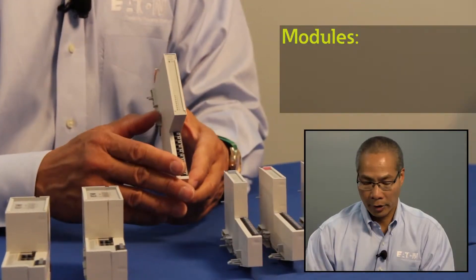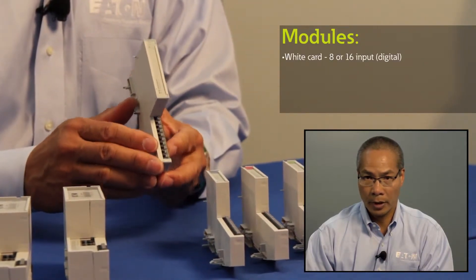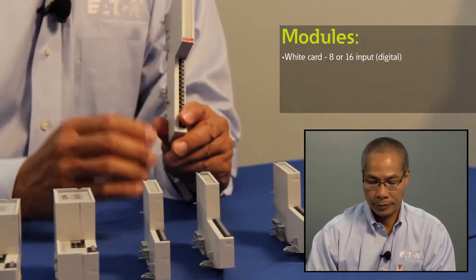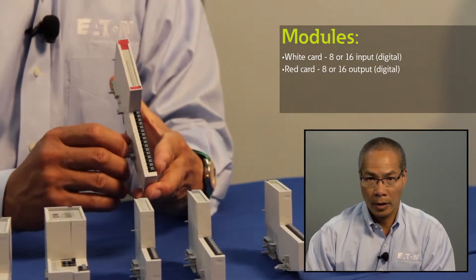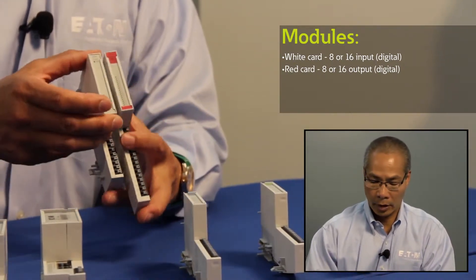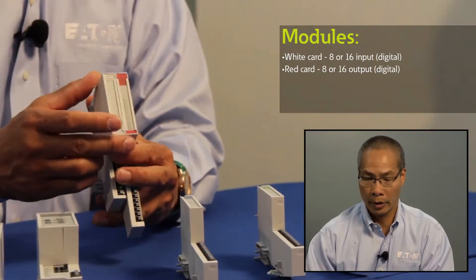The modules available are eight and sixteen input slices for digital inputs, and eight or sixteen channel output cards. You'll notice that the labels are color-coded — here I have an input card, and the red one would be an output card.